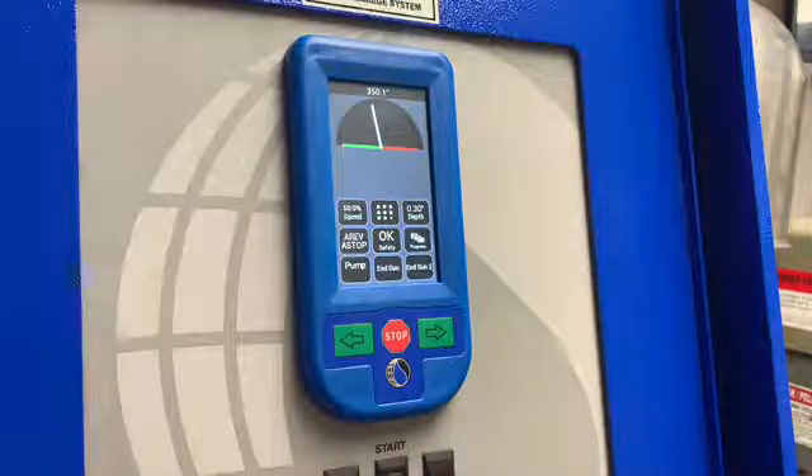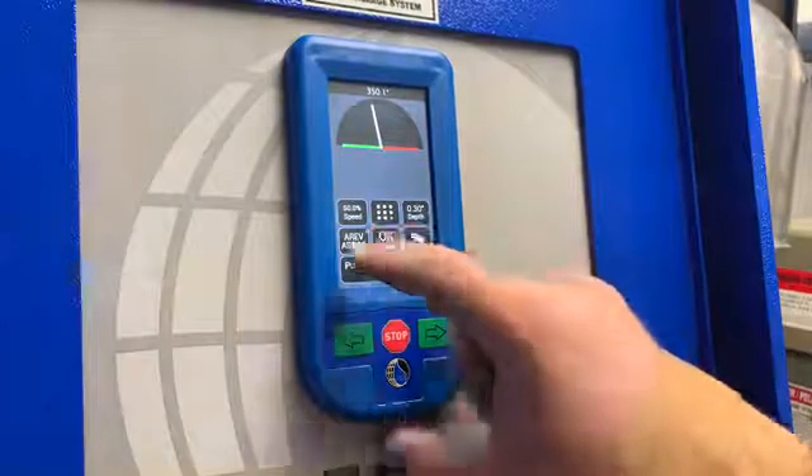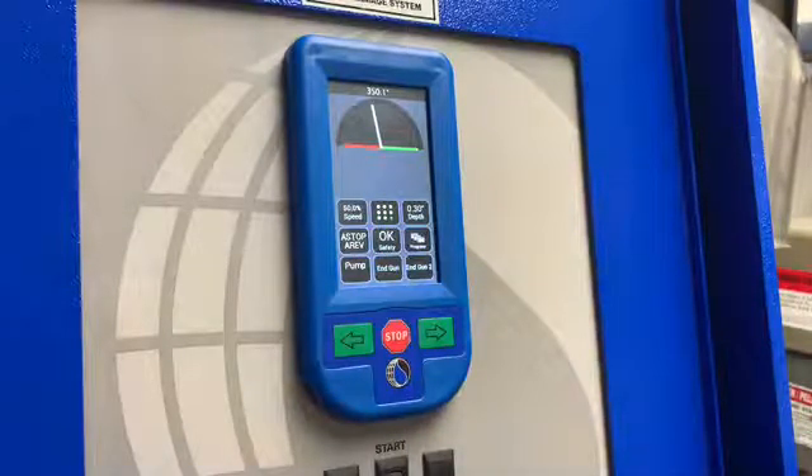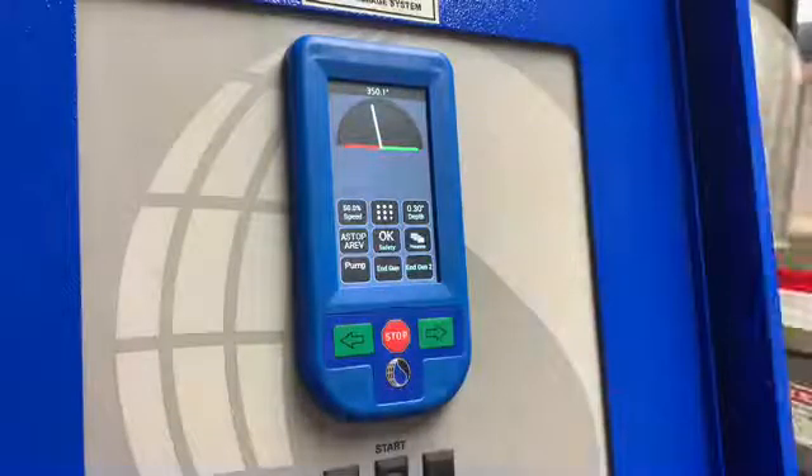Auto Reverse / Auto Stop means the system will auto-reverse at the reverse barricade and auto-stop at the forward barricade. And just the opposite with Auto Stop / Auto Reverse — the system will auto-stop at the reverse barricade and auto-reverse at the forward barricade.